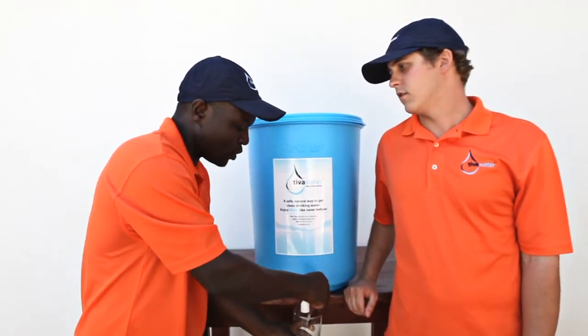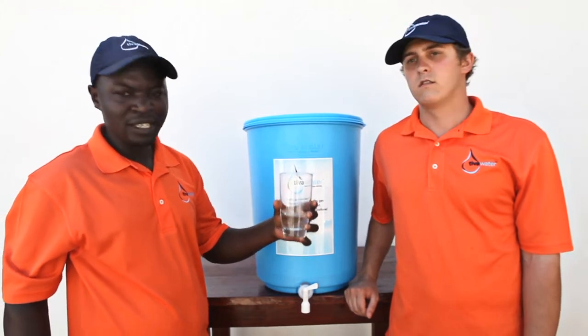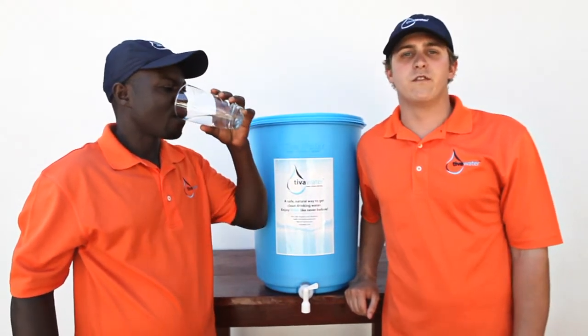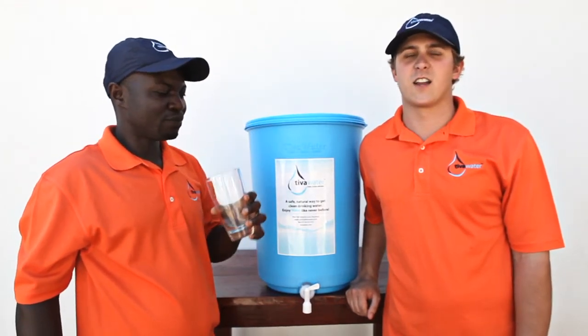This is suitable for homes, schools, hospitals, and for all communities of all walks of life. For more information, visit our website at www.tevawater.com.